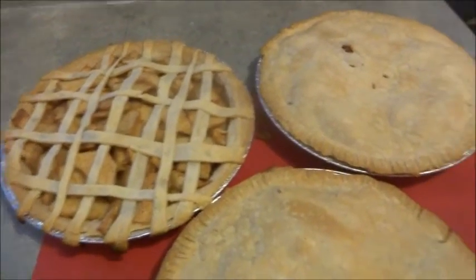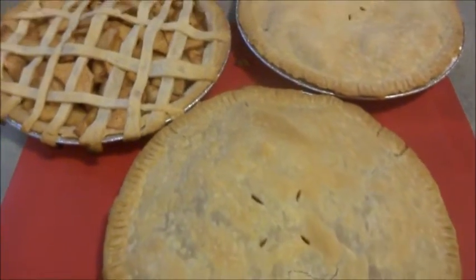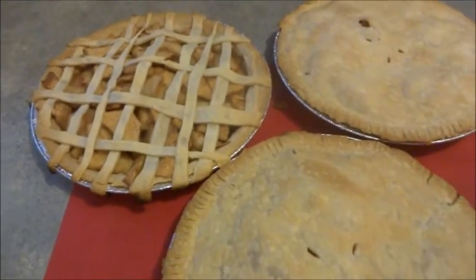We have three out of four pies done. We're just going to put the other one in the oven and I'll bring it back.